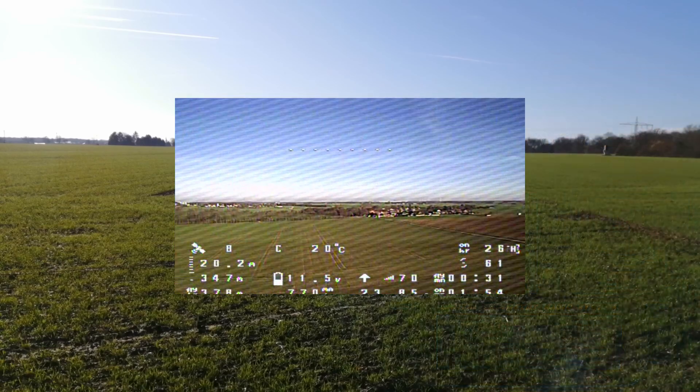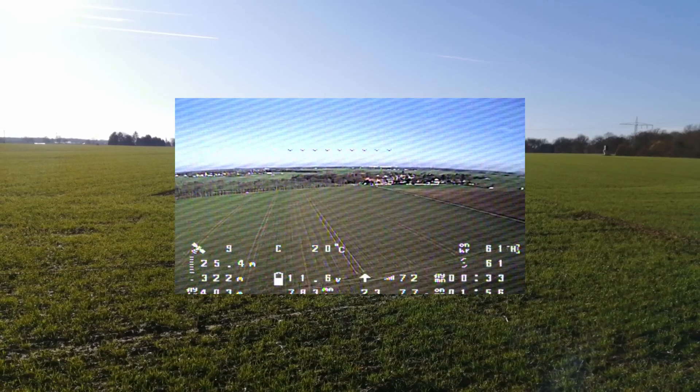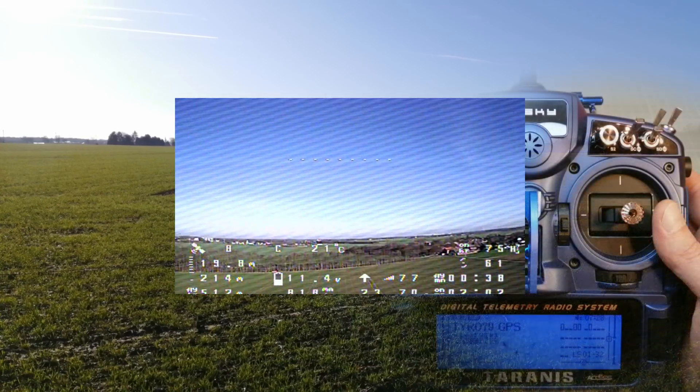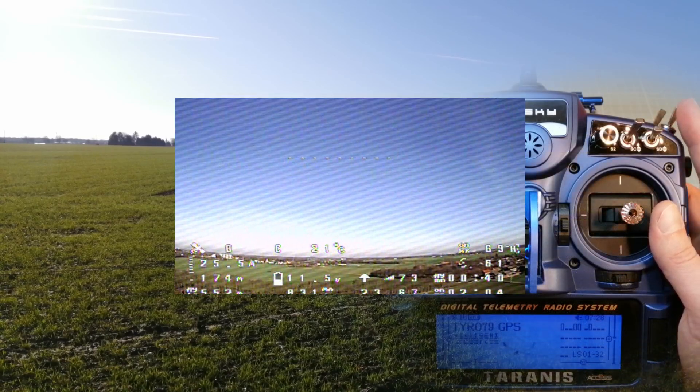The GPS rescue mode worked as expected. My quad turned into the home direction and it's coming back. Now I'm going to switch off the rescue mode in order to get back control.